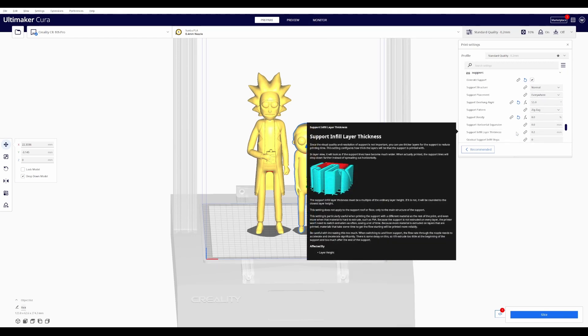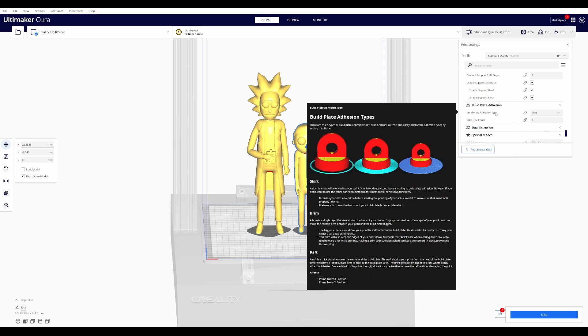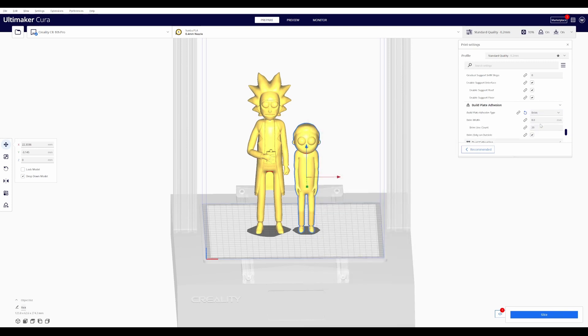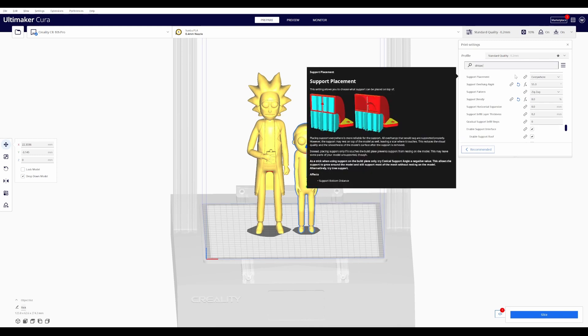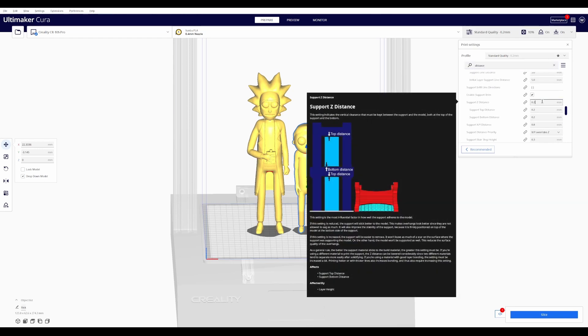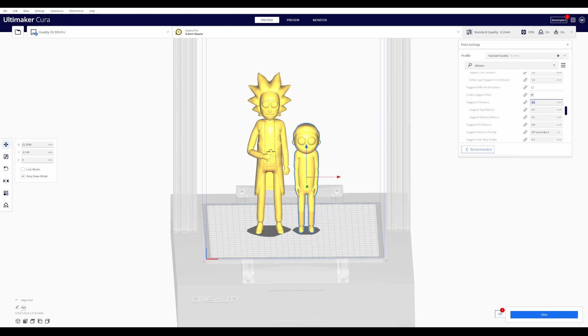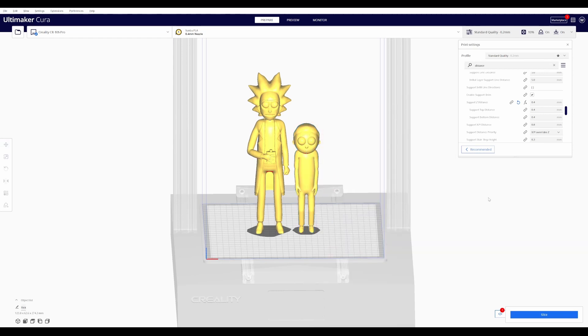I don't like to fight with the supports when ripping them off. For build plate adhesion, we're going to change that to a brim because there really isn't a whole lot of surface touching the build plate and I don't want these getting knocked off during the print. The only other setting is my support distance — I always change that to two times whatever my layer height is, so 0.4mm. That makes the supports a little bit easier to break off later on, since it's really a pain when supports are stuck to the model.